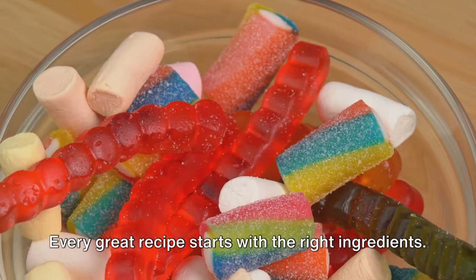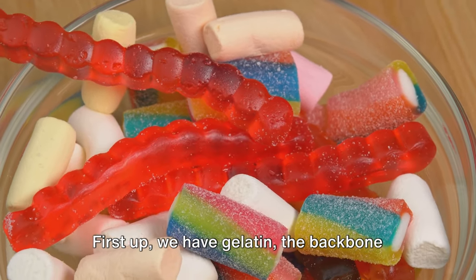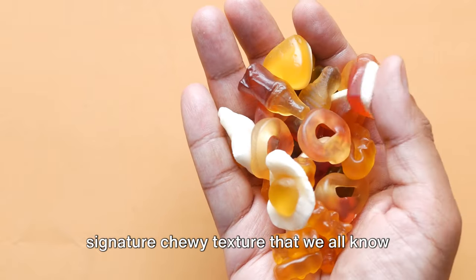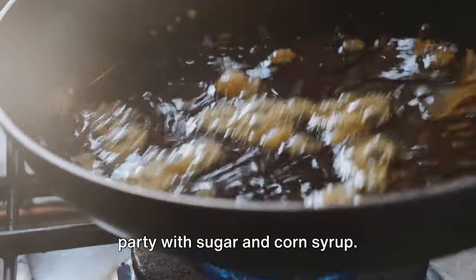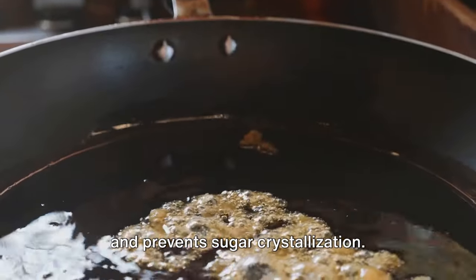Every great recipe starts with the right ingredients. In the case of gummy candies, it's a delightful mix of simple everyday items. First up we have gelatin, the backbone of our gummies. This protein gives the candies their signature chewy texture that we all know and love. Next, we introduce sweetness with sugar and corn syrup. Sugar provides the basic sweet taste, while corn syrup ensures a smooth texture and prevents sugar crystallization.